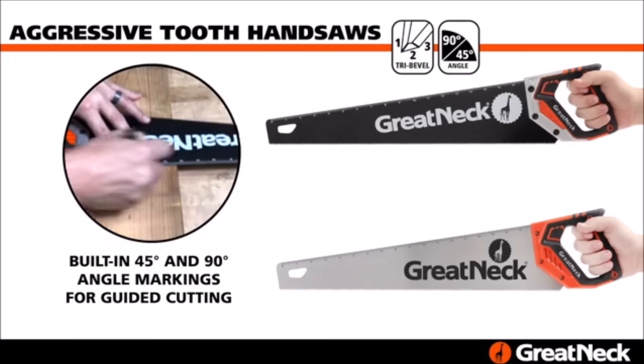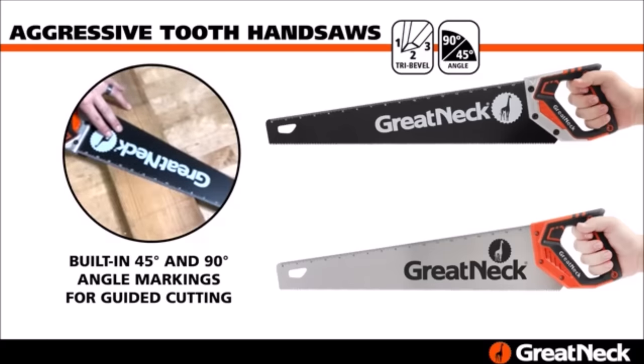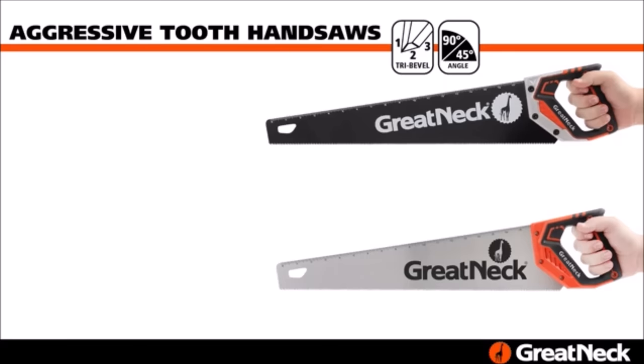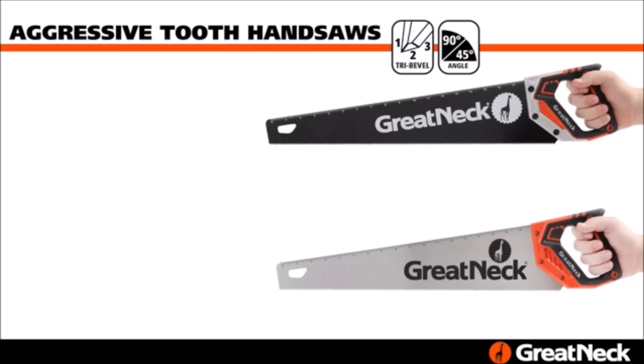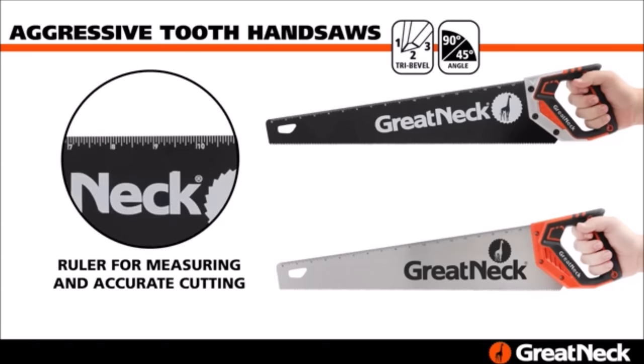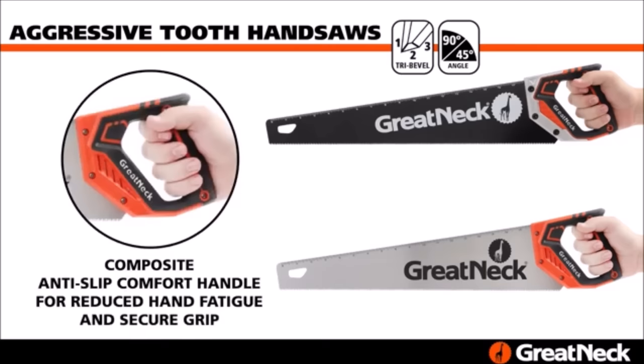Wood cutting saws feature 11 teeth per inch / 12 points per inch for a rough-cut tri-bevel tooth design for faster, more efficient wood cutting. The wood saw makes quick work of limbs, boards, PVC, and a variety of other materials. The hand saw for wood features built-in 45-degree and 90-degree angle markings for guided cutting.